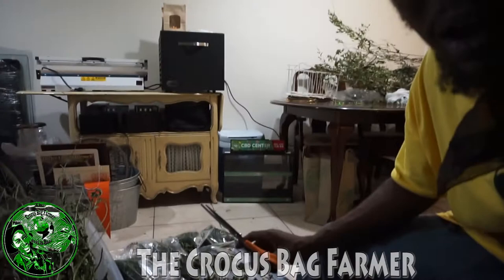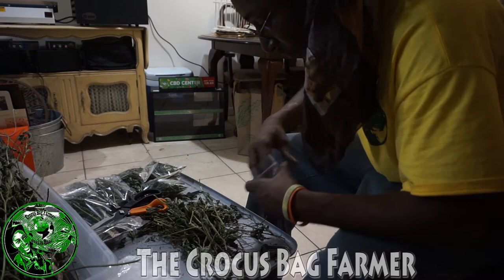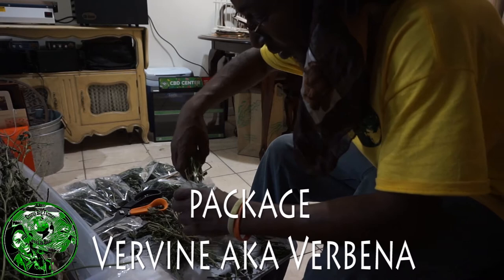Remember, it's Rastafari soldier. I'm just here showing you what I'm doing — packing some vervine. I want you to see the process. All I do is cut them up and package them. I try to get a balance of the leaves and the sticks in there, then push them directly into the bag.